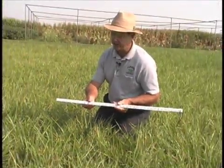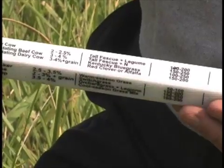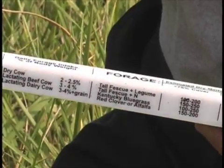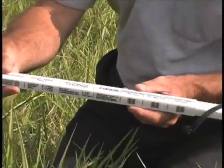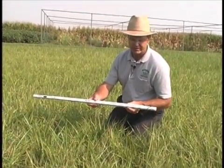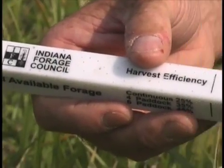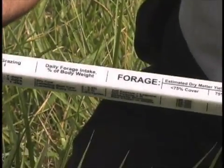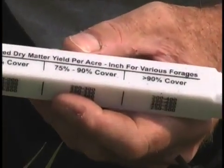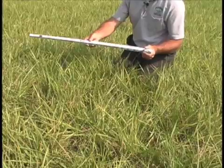On this grazing stick we have a spot called 'forage.' As we flip the stick, we see many different types of forages listed under that column. We also need to evaluate how much of the soil is covered by the forage in the pasture — less than 75% cover, 75 to 90% cover, or greater than 90% cover. Today I would estimate we're probably somewhat less than 90% cover. Looking into the stand from above, you can see some soil — we're somewhere around 85% cover, meaning about 85% of sunlight is being harvested by the plant through photosynthesis.